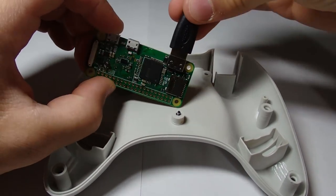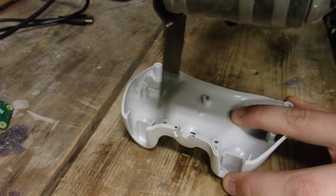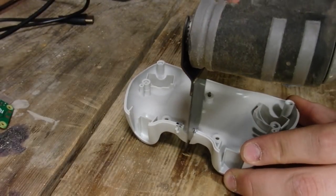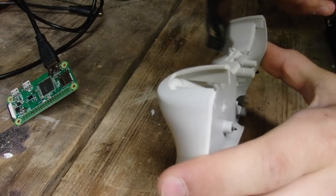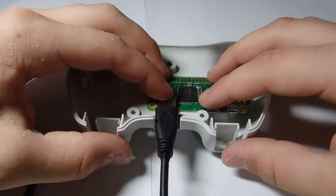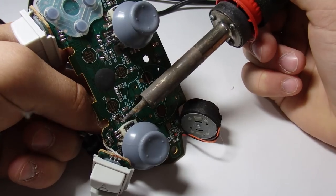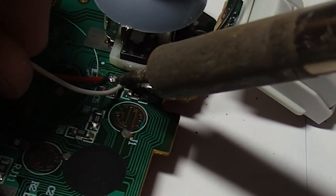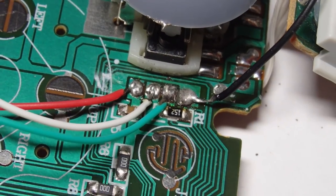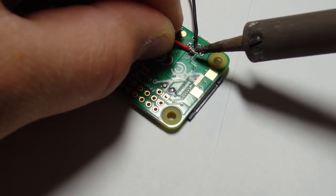Next, grab an HDMI to mini HDMI cable and plug it into the Pi. Then you'll want to cut a hole for the HDMI cable into the housing. First, remove the cable from the controller, then strip down a USB cable and connect the power and data lines to the gamepad like so.